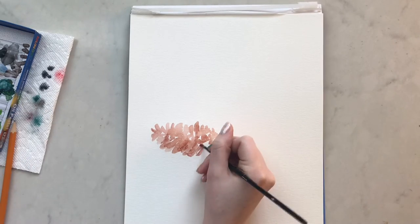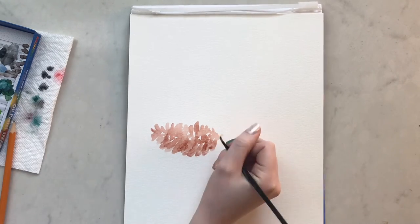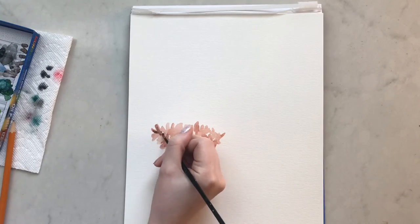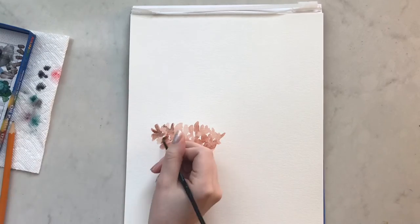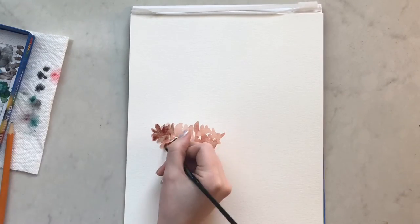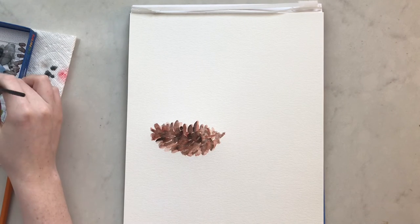I'm going to be adding some darker browns on top for some shadow to make it look a little more realistic, although this isn't really a realistic painting. So let's skip to the pine cone being done.